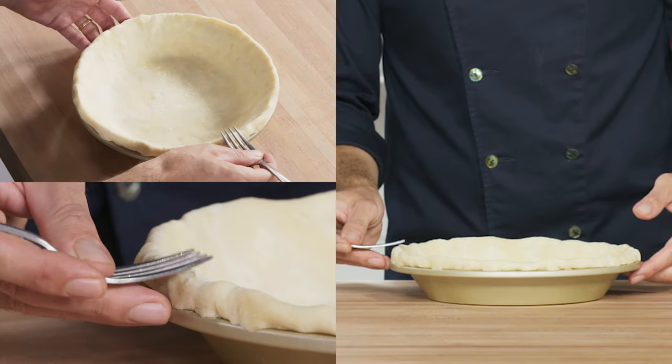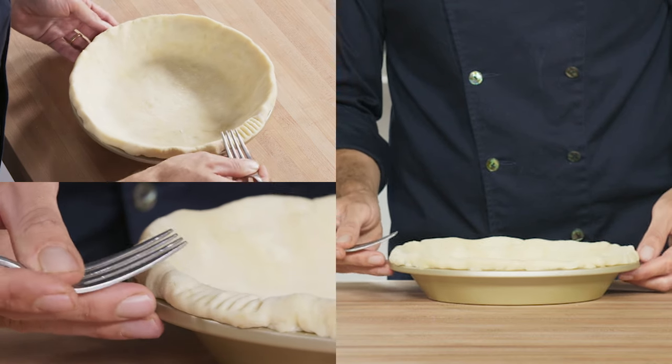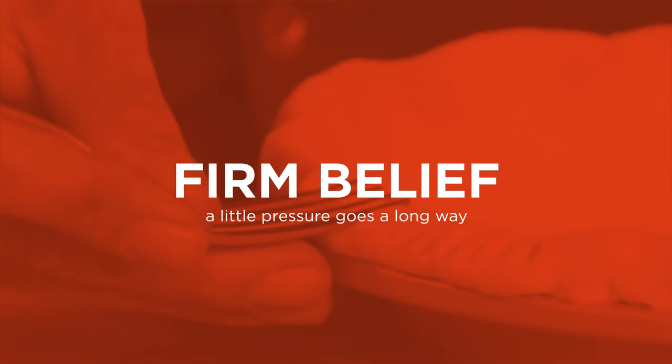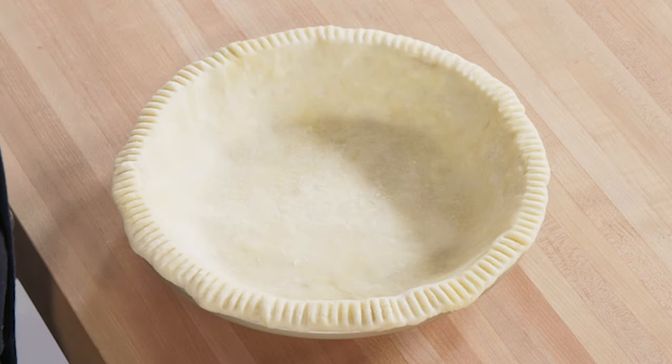Let's begin with a simple fork fluted edge. Press into the dough with the tines of a fork, working your way around the pie. You should press firmly enough to make a clear impression but not all the way to the edge of the pie plate. You want to make sure that you have a substantial crust that holds together when sliced.